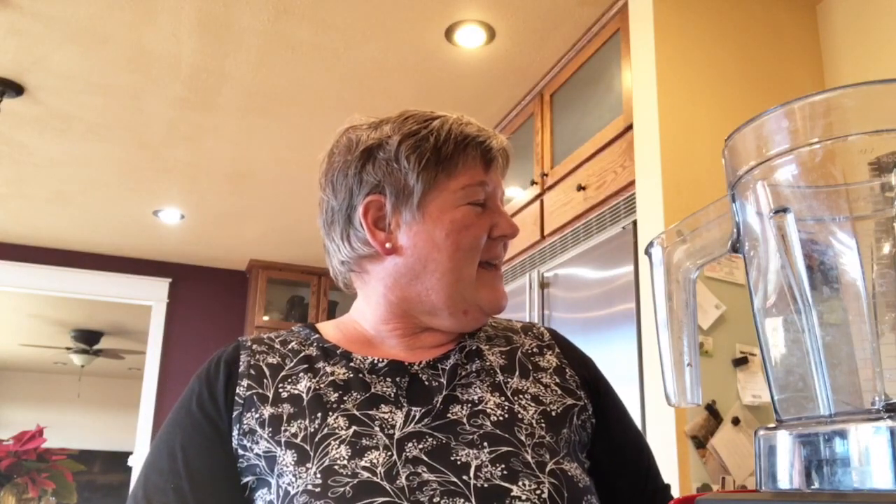Hey everybody, I'm starving — it's lunchtime, actually about 1:30. I thought I would bring you along and make a smoothie together. Today I'm going to do a vanilla chai, so let's jump in.